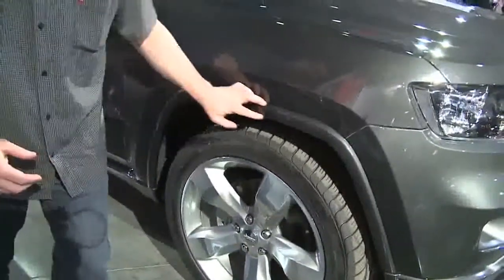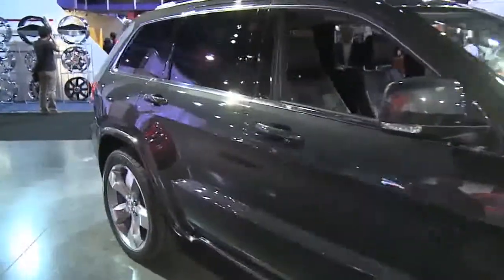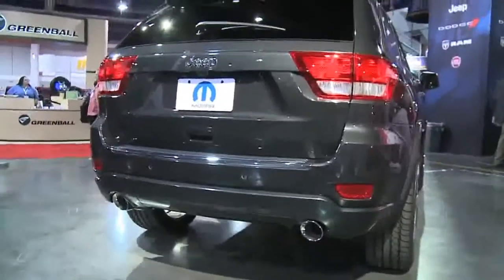All the fender flares and the rocker moldings have been painted body color, which gives it a nice look. And on the back, you'll see there's a larger exhaust tip that's been tucked up into the fascia.